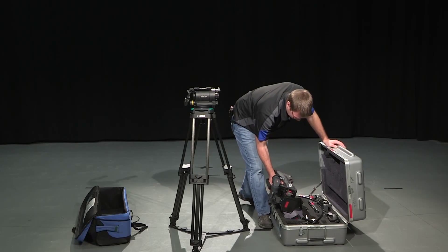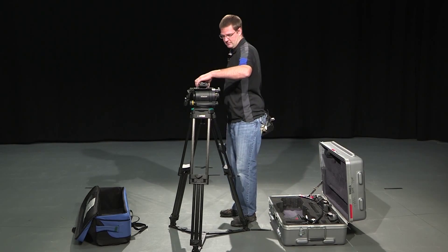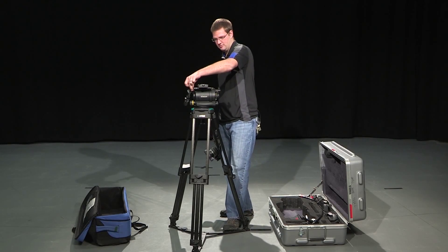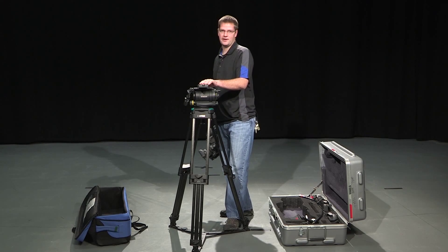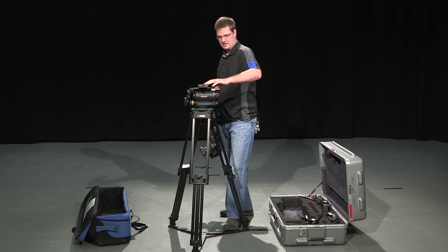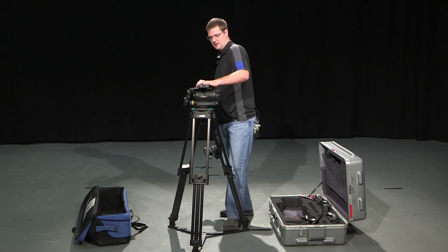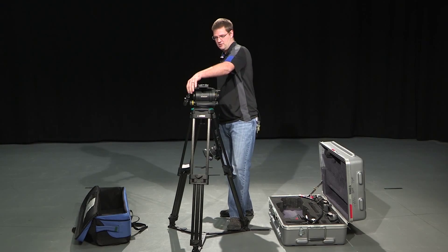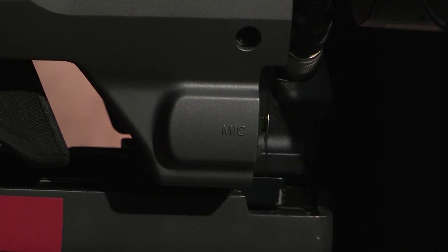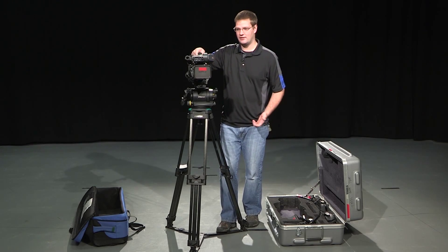We're going to take the camera body out and also take the tripod plate out. The tripod plate slides from the back forward. You want to make sure the knob on the tripod head is loose. Slide the tripod plate in and you should hear a click — that means you can't remove the tripod plate unless you press the safety release. Tighten your lock, then put the camera body on the tripod head. When you hear it click and can wiggle the top, you'll know it's locked in and not going anywhere.